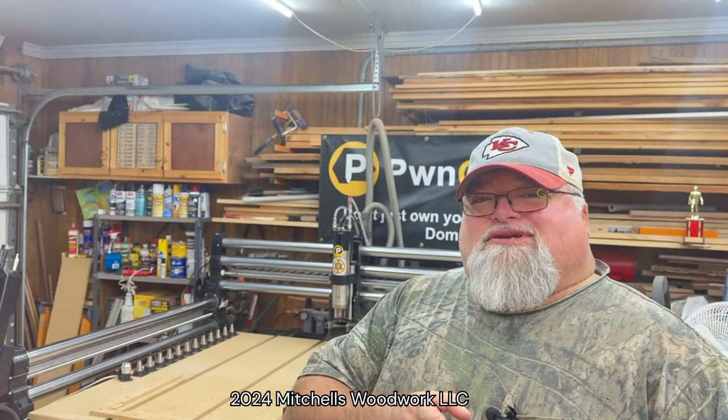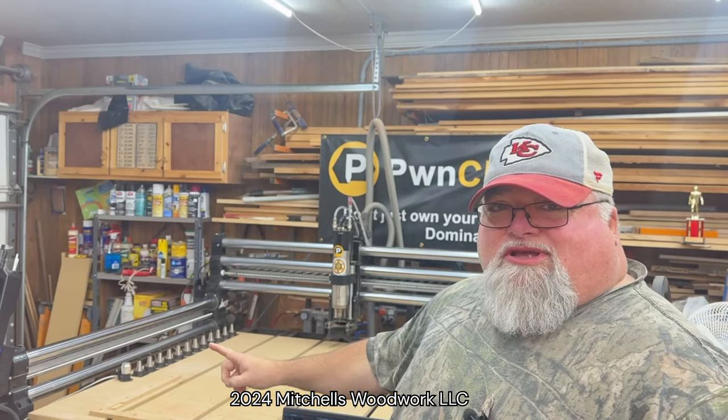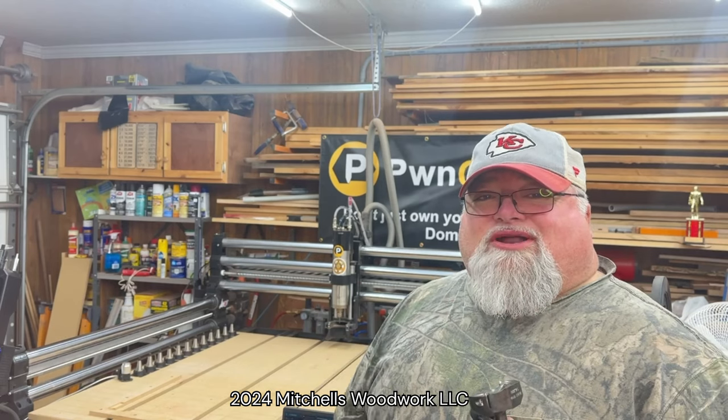Welcome back, kids. I have 12 tools in my tool racks, but I need to use a tool that's not in there. How do I do that? I'm going to show you right now.